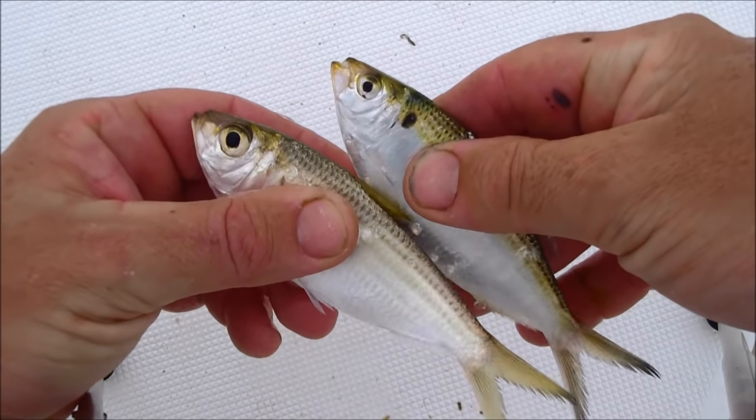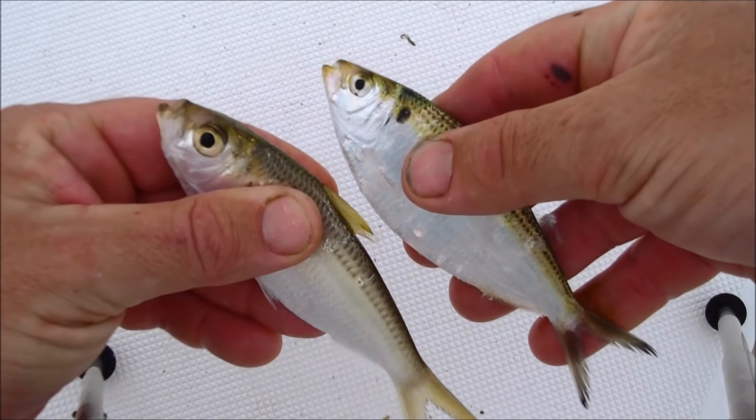The pilchard has a larger eye, larger scales, and a little bit more of a rounder head. They're more hardy.